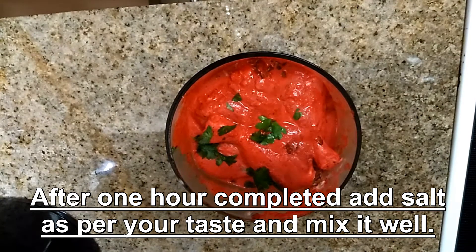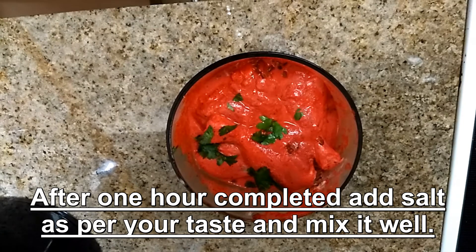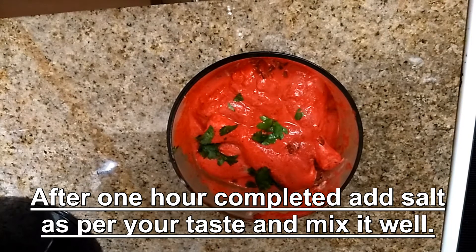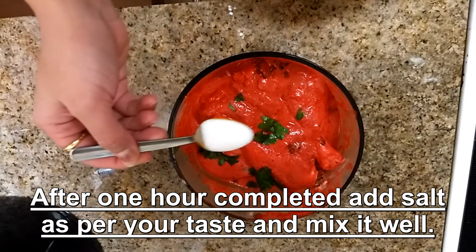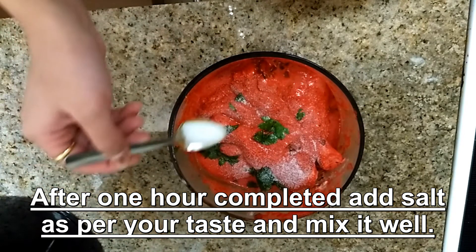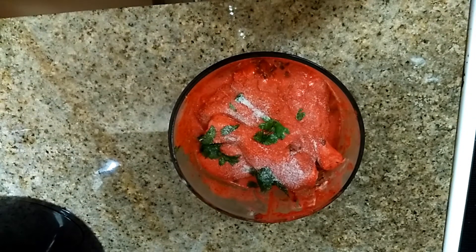After 1 hour is completed, add salt as per your taste and mix it properly.